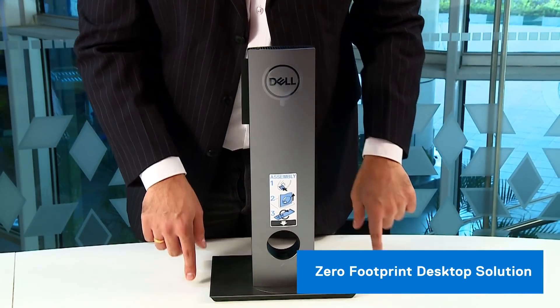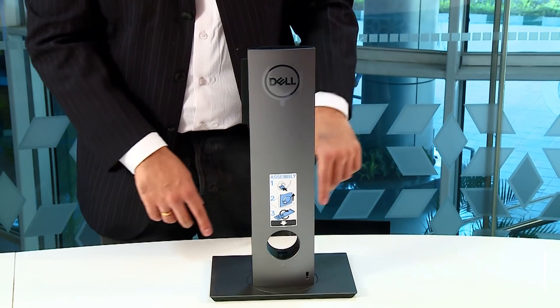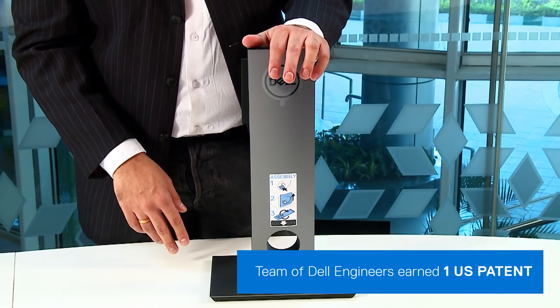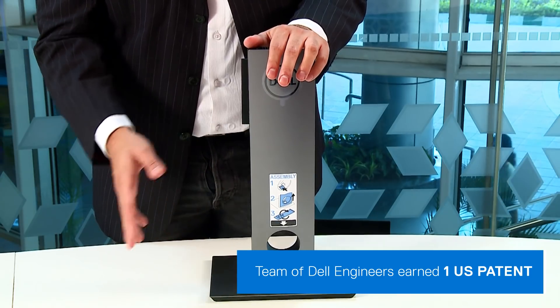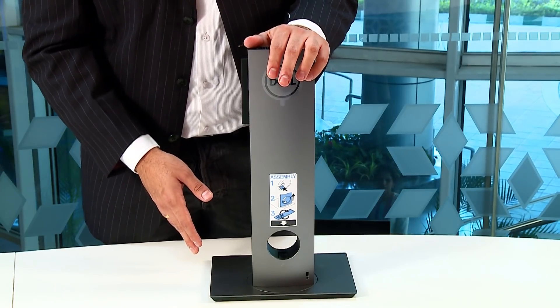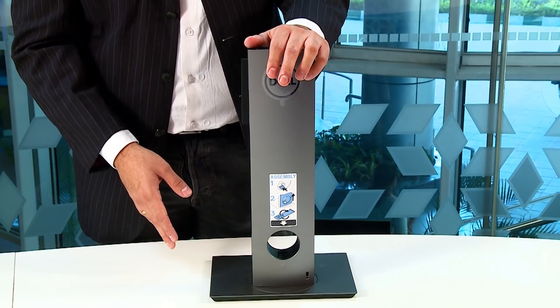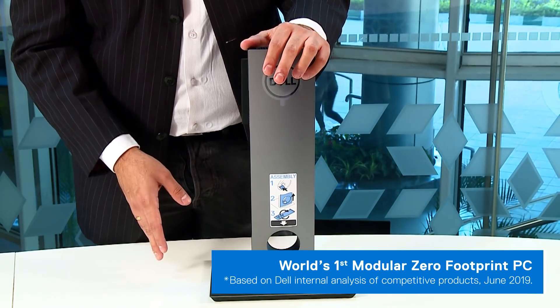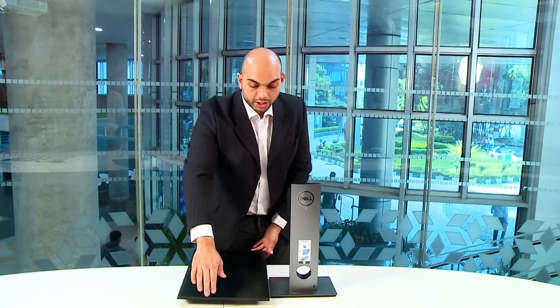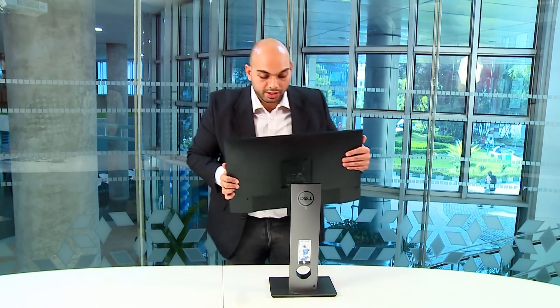The zero footprint design of the Dell Optiplex 7070 Ultra has earned it a US patent, and it takes so little space that it leaves you more room for other things on your desk. The Dell Optiplex 7070 Ultra is basically the world's first modular zero footprint PC. To the untrained eye, it seems like there's just a monitor on the desk.